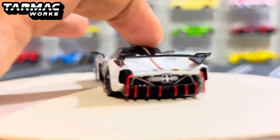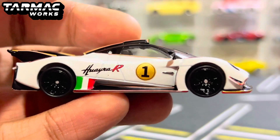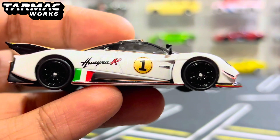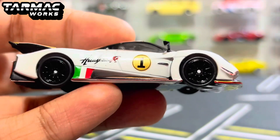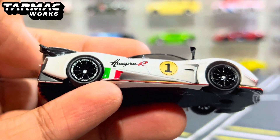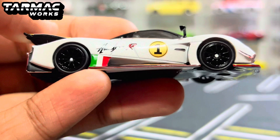Let's take a closer look at the Pagani Huayra R. This Huayra R is just like a Zonda R — it's long, it's aerodynamic. It has its own functions when it comes to these race cars, especially trying to get it as aerodynamic as possible for less drag. From the side of the car, you can already see how I related it with the Pagani Zonda R. Starting from the side, we do have these black 10-spoke rims with rubber tires, which are very cool.